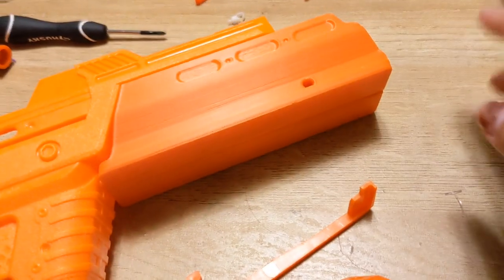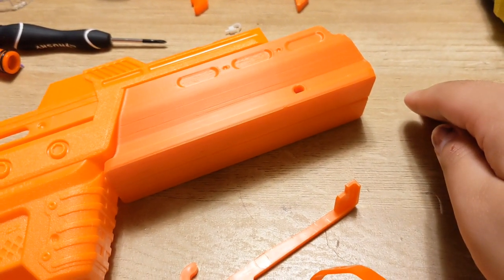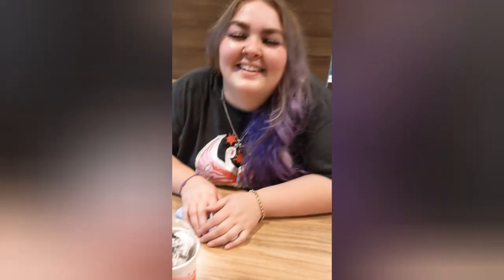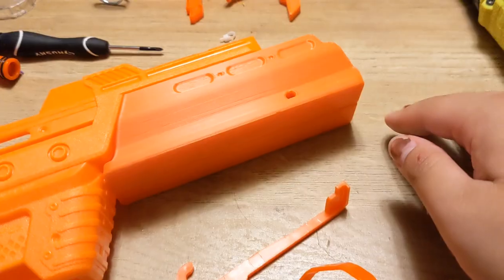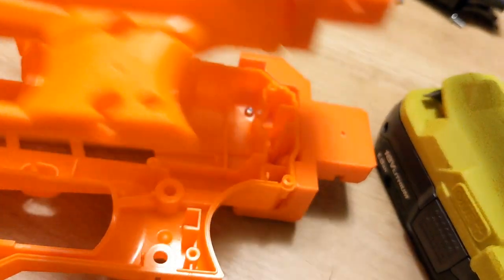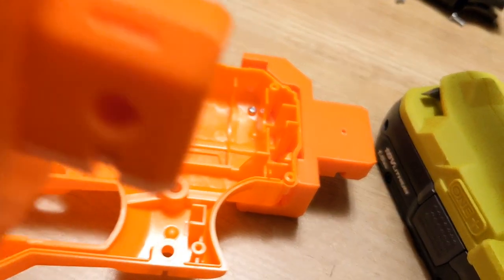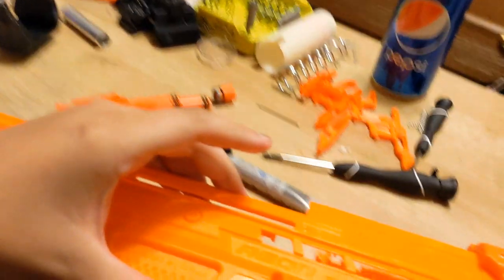Hopefully I didn't just destroy this whole thing. And after the most stressful McDonald's run ever — it wasn't raining then — I'm ready to get back to work. So let's do this. After debating with myself for a little while, I decided that I do want the stock attachment point, because I'm not going to be putting a stock on this, but that sling point right there is going to be really nice for when I actually do get a sling.